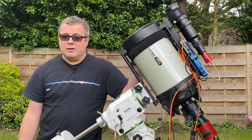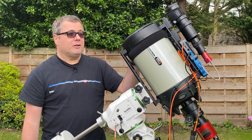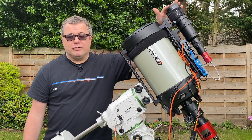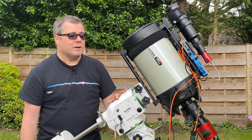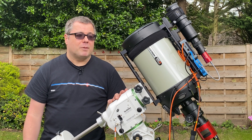If you're an SCT owner you'll know that the challenges of guiding at 2032mm native focal length is quite daunting and not without its issues, especially with a mismatched guide scope of only 240 millimeters. So I need to look into that a little bit further — I'm not sure if I'm just a little shy of where I should be.